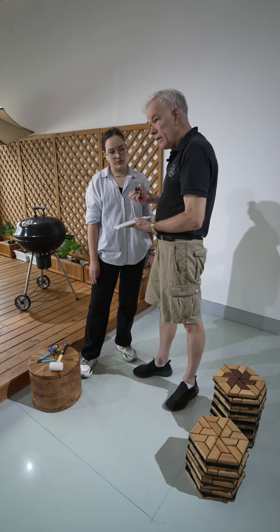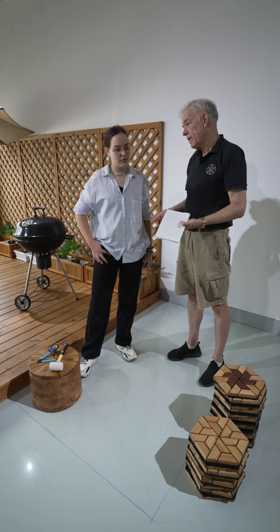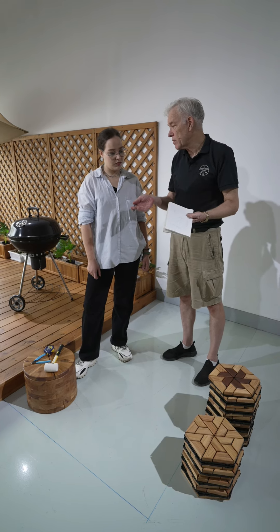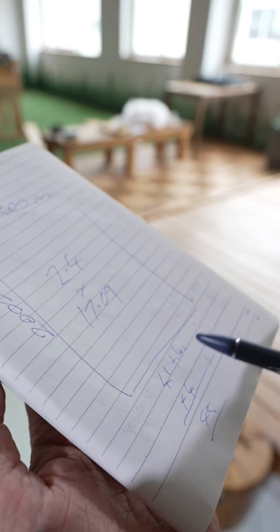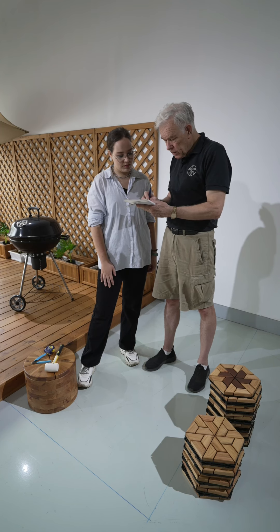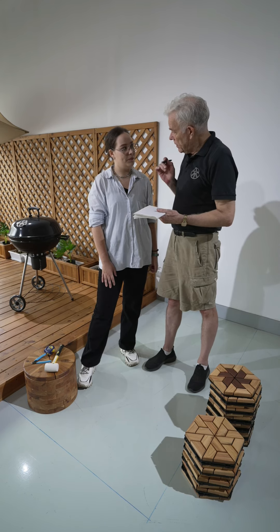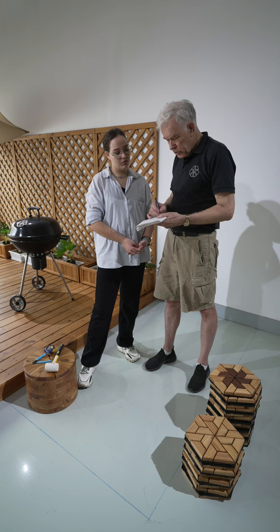One square metre of tiles is 17.09 tiles. Just because of the shape of them, they are a little bit funny to calculate, but it's 17.09 per square metre. We're going to calculate this now: 2.4 times 17.09 equals 41.16. So you need 41 tiles, and then always — because you're going to be cutting some — you're going to need a few more. Normally if it's 40, I think 4 might be enough, so we'll try that. Say there's about 45 tiles altogether we should need.